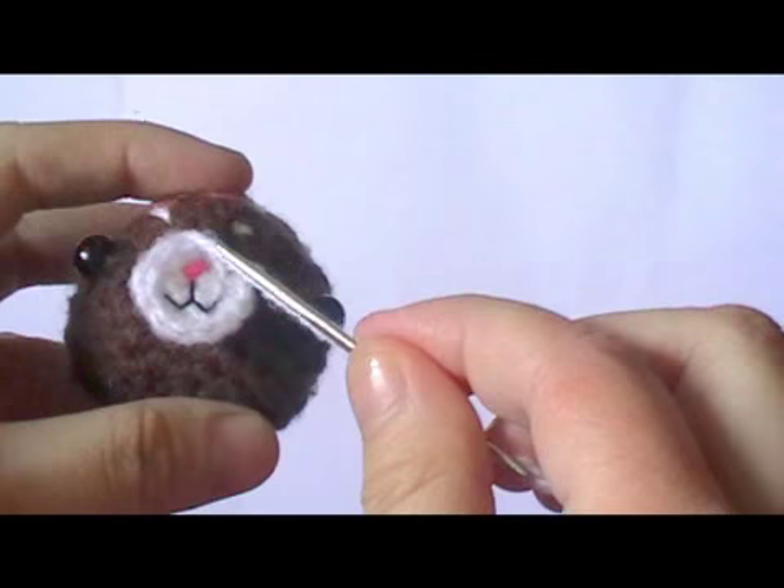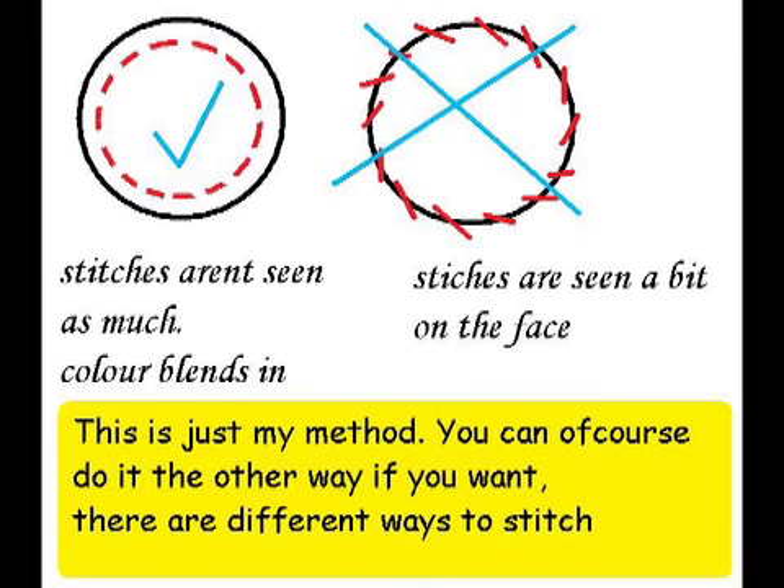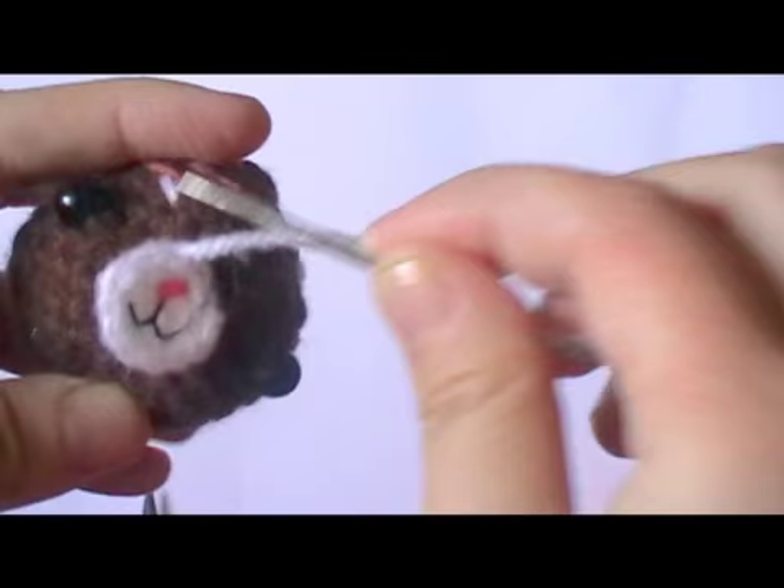You're just stitching little lines around the circle of the muzzle, so it's not going out — it's just in the muzzle. So you don't see it on the brown bit.